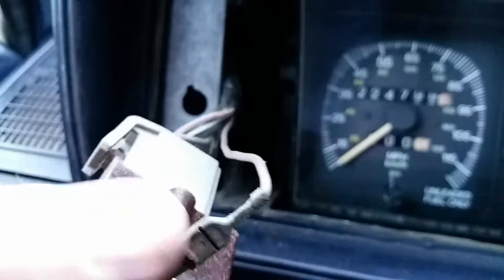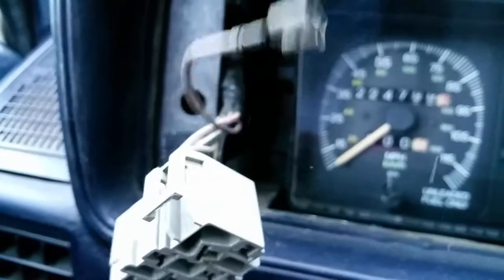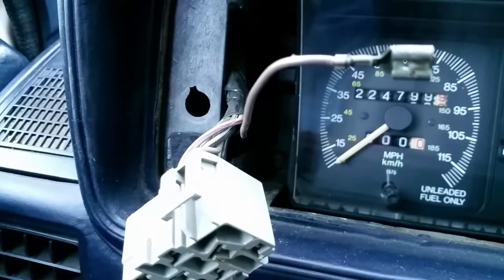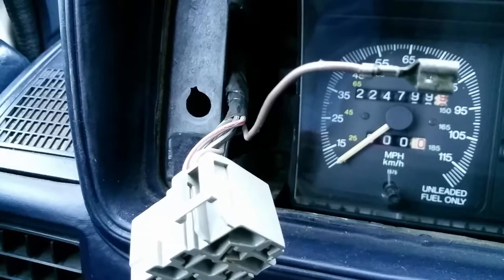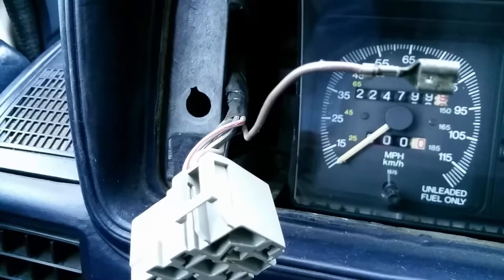A little bit of prying and being careful and it's off. Looking at the connector, I don't see anything firsthand — no kind of burnt connector or anything.